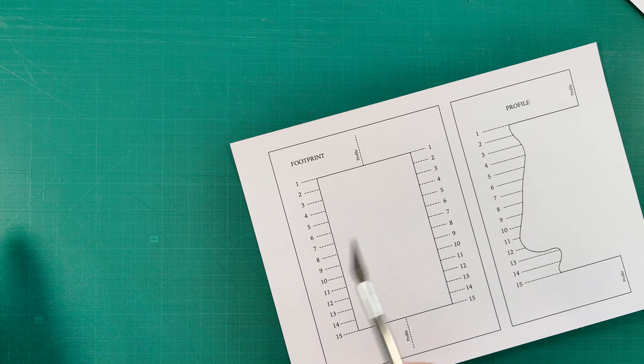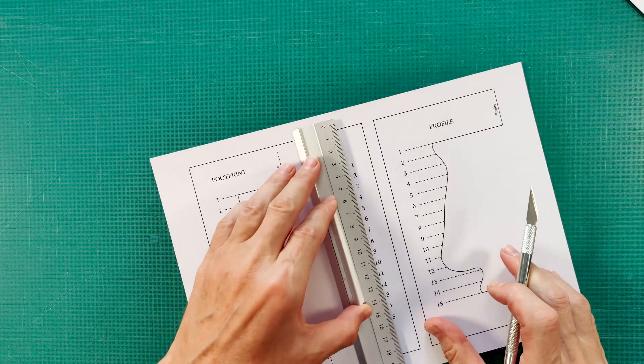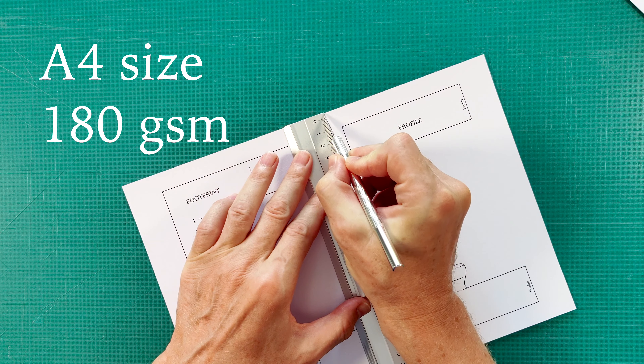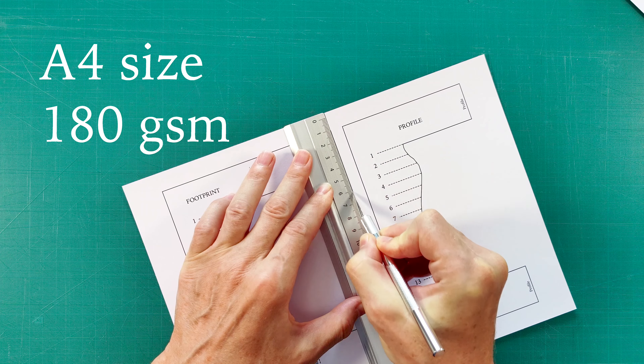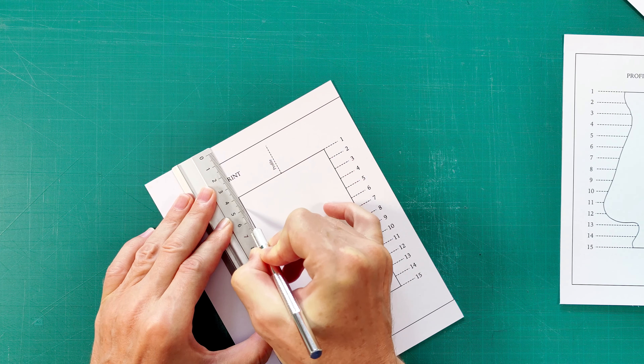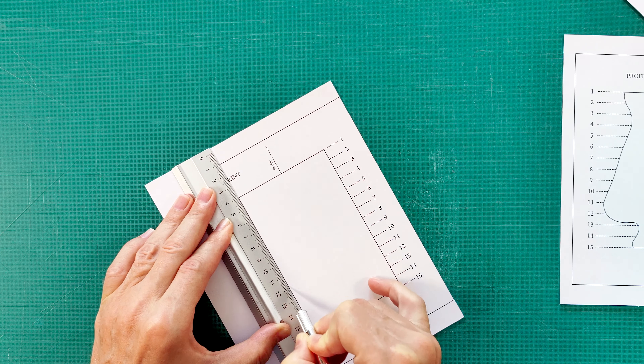How to Sculpt a Nose. Video by Vladimir London. You may wonder how to learn to draw portraits if you don't have classical sculptures nor models to draw from life. In this video, I will show you how to sculpt a realistic nose that you can use as a model for drawing. This sculpture is based on the nose of David that Michelangelo Buonarroti carved in marble more than 500 years ago.